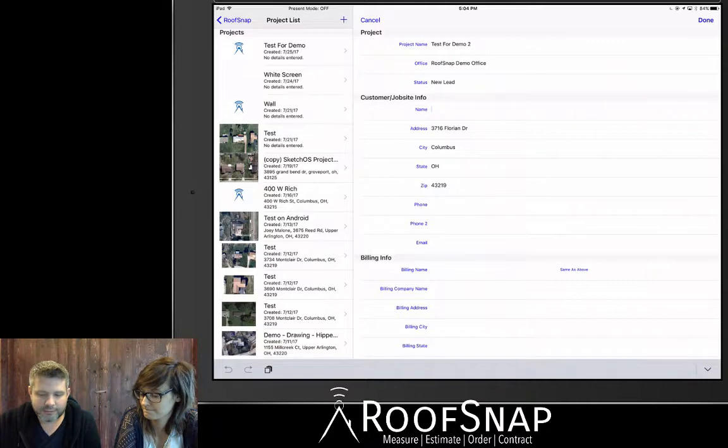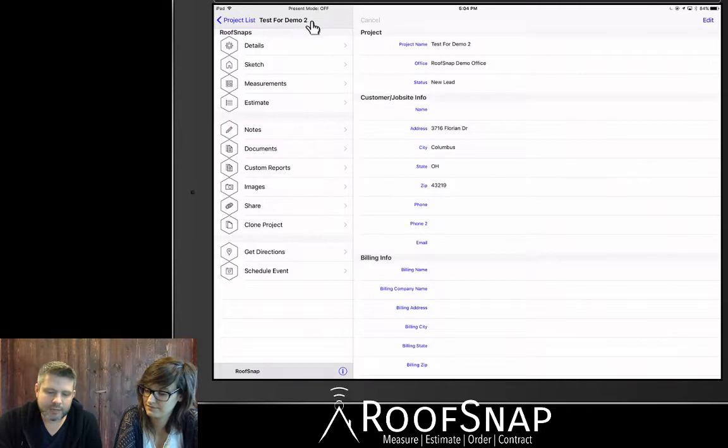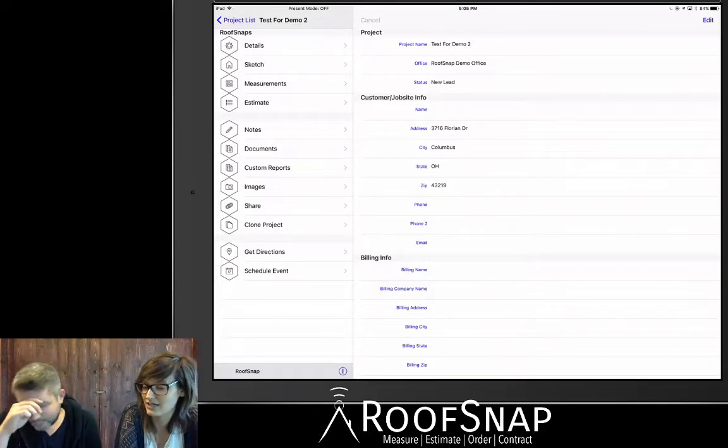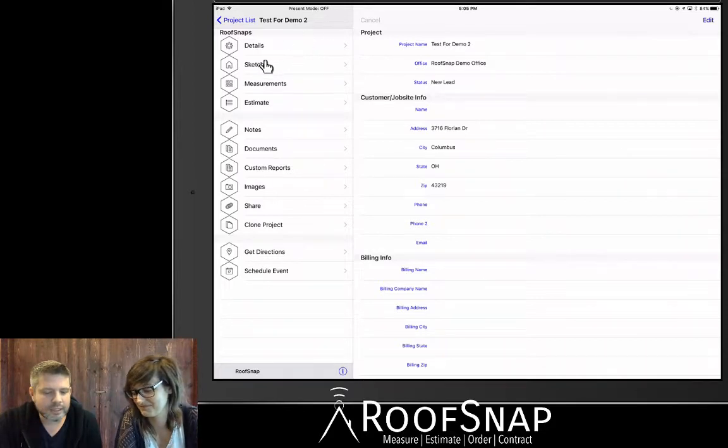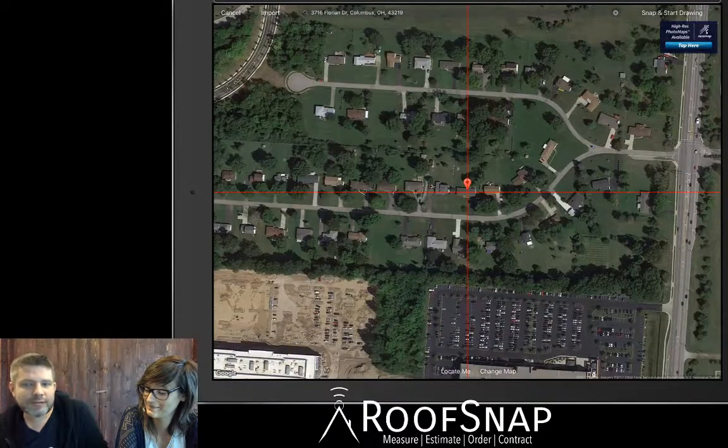Tap on Create and it's done the same thing we just did, but automatically created a project pulling in the address for me. Give it a name and put it in the correct office where you have your pricing set up. Now we are in the project — the very next phase is Sketch. If you're still seeing the word 'RoofSnap' here, you need to go to the App Store and update to the newest version, which changed some of the language to make it cleaner. 'Estimate' used to be 'Specifications' — why use a five-syllable word when you can use a two-syllable word?